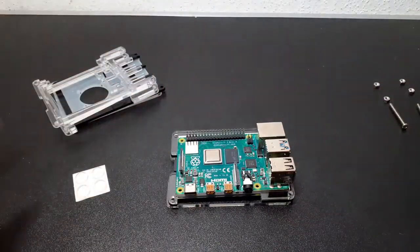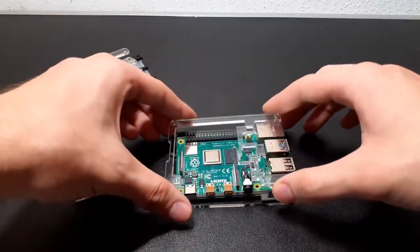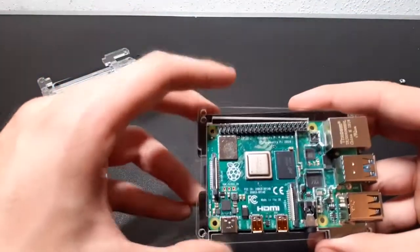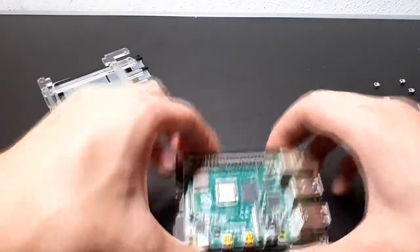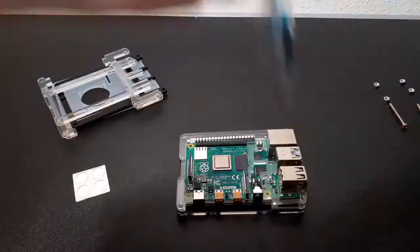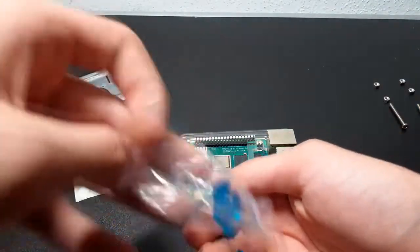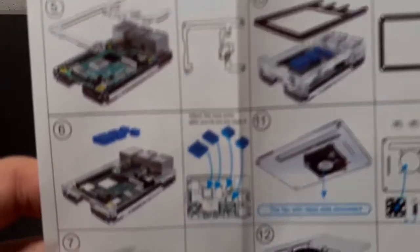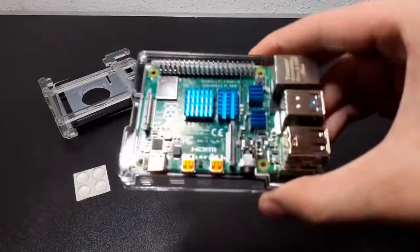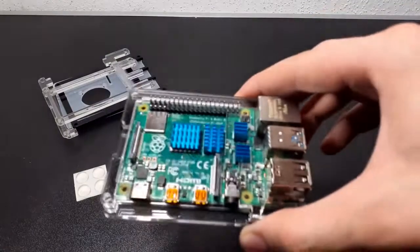Now we take the next layer and put it on the Raspberry Pi like that, where all the GPIOs are exposed so you can access them — that's pretty cool, and it covers up all the interior. So now we need to place the heatsinks. According to the instructions, we have four heatsinks and all of them need to be placed on the Raspberry Pi. So that's how it should look, with all four heatsinks attached to the Raspberry Pi 4.